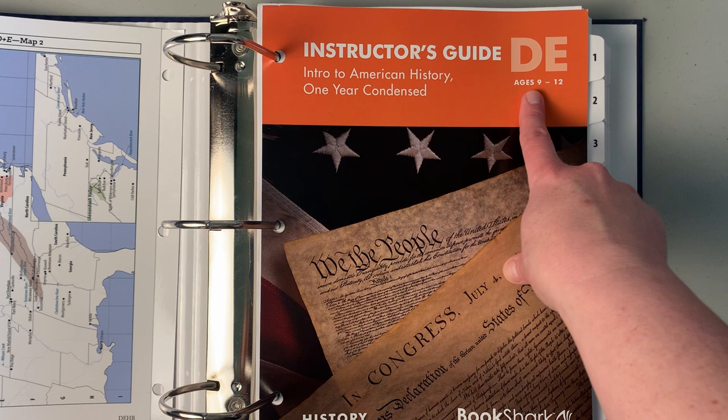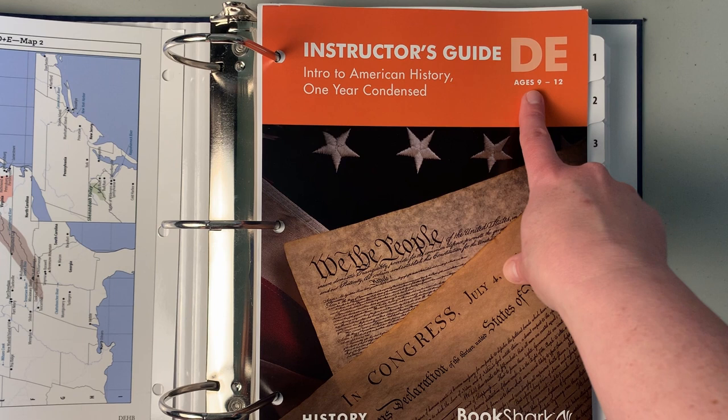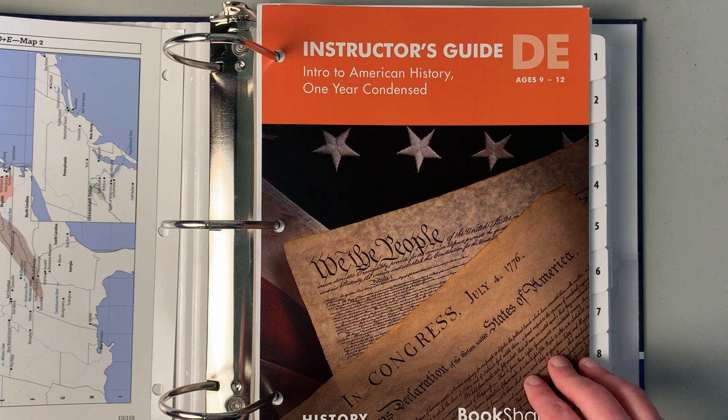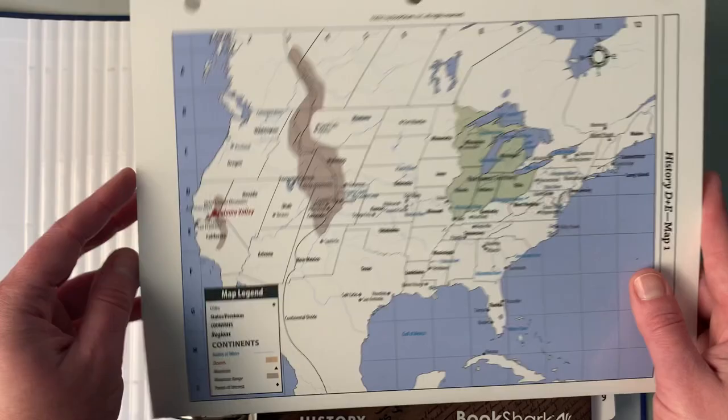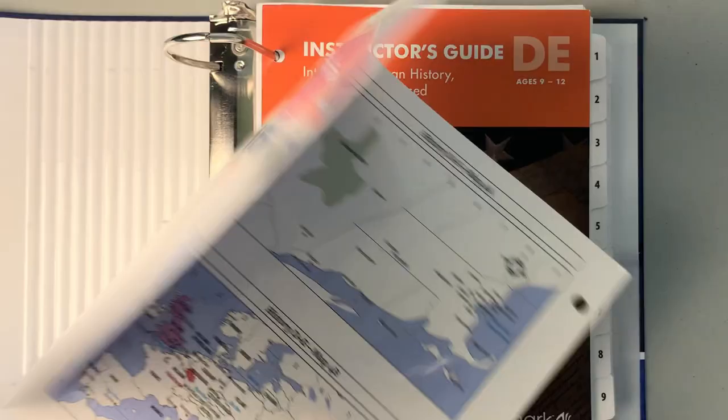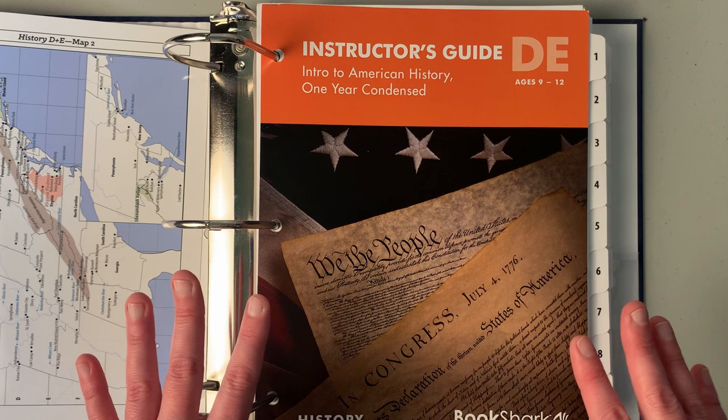Now I'm going to turn the video over and take a look inside the teacher's manual. Bookshark's D&E Condensed Intro to American History is for ages 9 to 12, and I'm currently using it for ages 9 to 13 — I don't think that'll be a problem. My 13-year-old will be turning 14 in the upcoming school year. It comes with maps: a map of the Eastern United States, the whole United States, Europe, and a world map. Throughout the guide you'll be instructed to locate things on your map. It also comes with a large wall map.